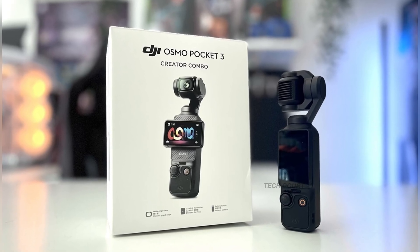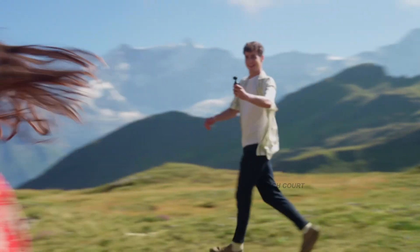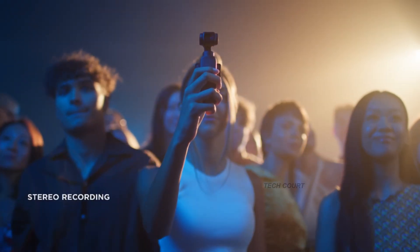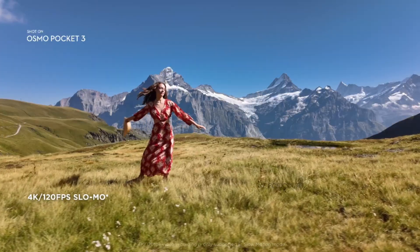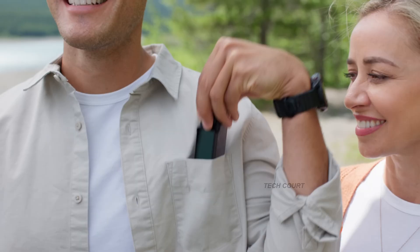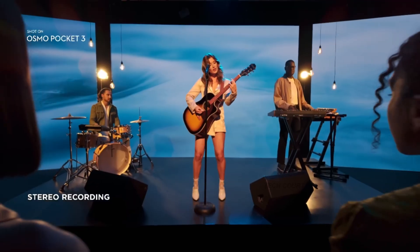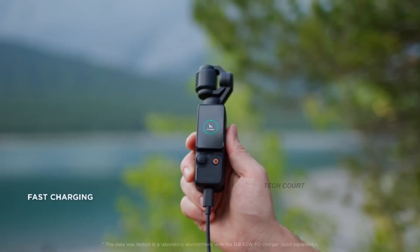And that's not a small jump. On a tiny camera with a tiny body and a tiny heat system, an extra 15–18% runtime is huge. It means real creators — people who vlog, walk, shoot interviews, film transitions — can now go noticeably longer before swapping batteries or reaching for a power bank. And the interesting twist: DJI managed to increase the battery while still following their recent trend of reducing weight and improving materials.